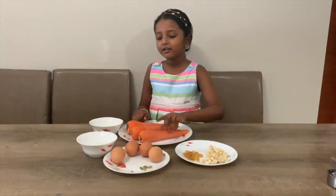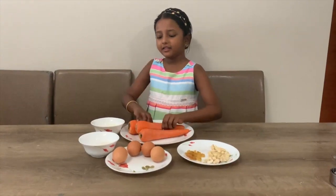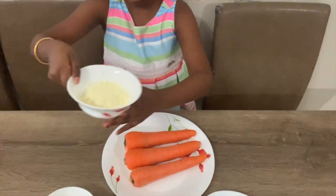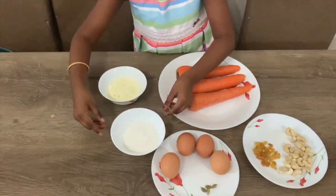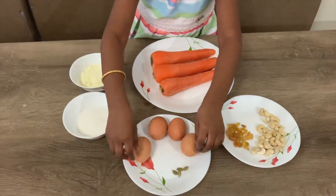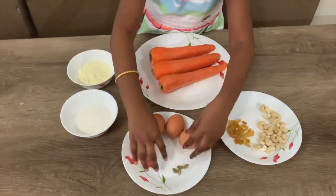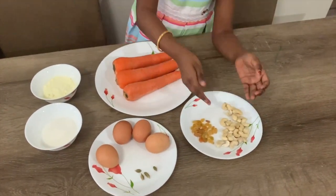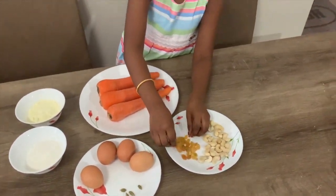3 jumbo carrots — 1, 2, and 3. Then we need some milk powder. Then we have sugar. Then we need eggs. Then we need these. Then we need cashew nuts and raisins.